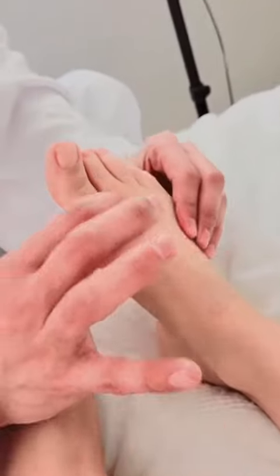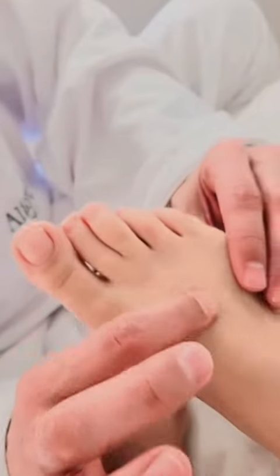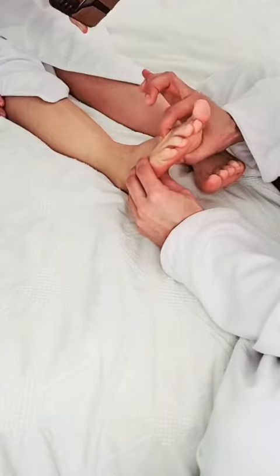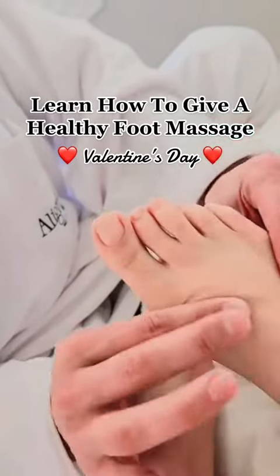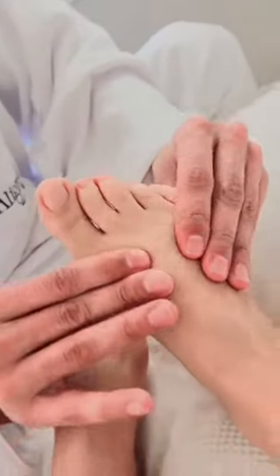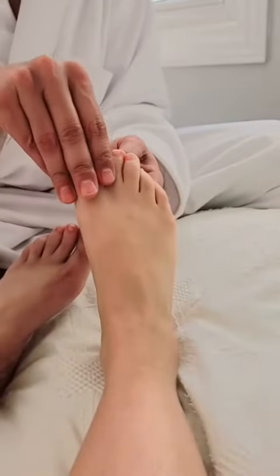Then we'll go through the interdigital space here — gently massaging the soft tissue, doing the same thing on the bottom at the metatarsal heads, which are the long finger-like bones in the foot. And then we finish with the toes.